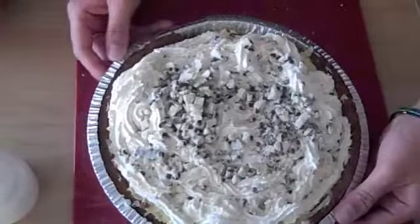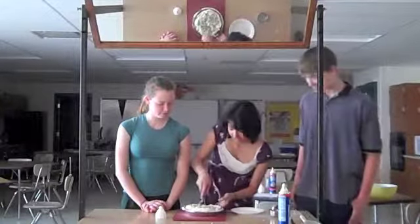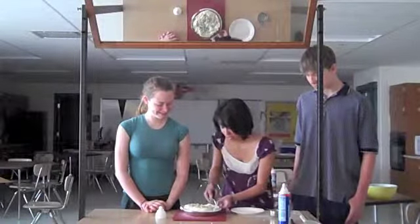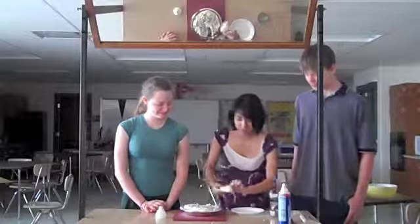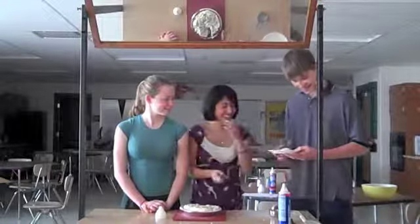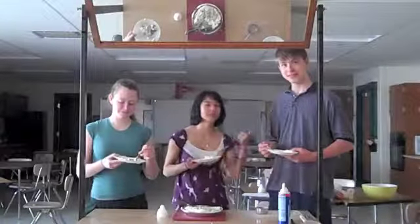And this is how your pie is going to look when you're done. You can cut a piece and test it out and see how it tastes. Thanks for watching. This has been Floor, Riley, and Mikos with the online pitch. Mmm, mmm.